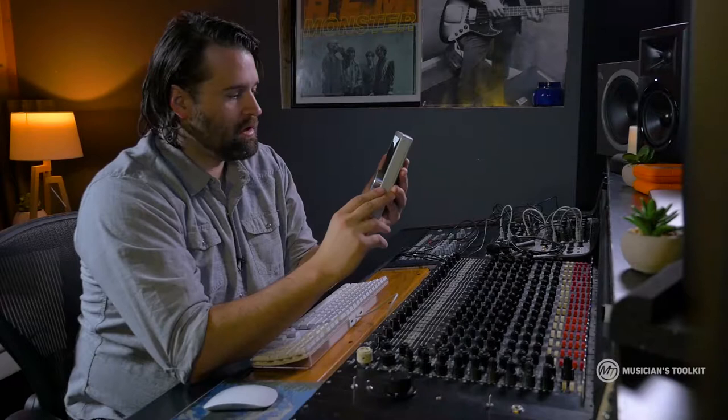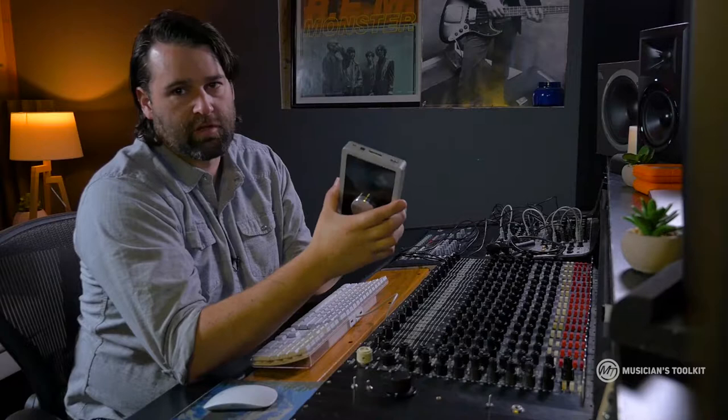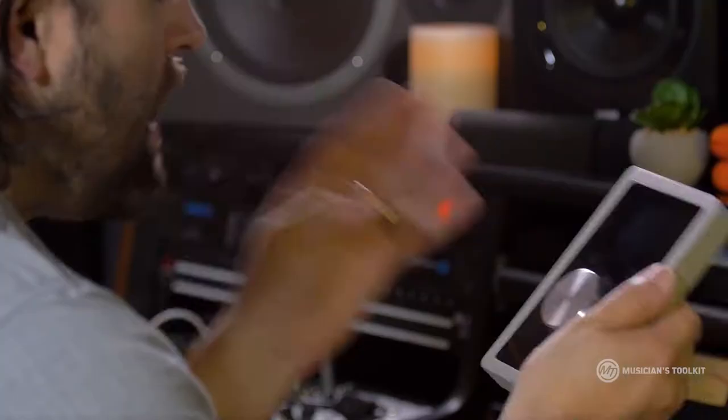Real quick, I'm going to show you how to plug in this type of interface. When you first get started making music and tracking it, this is probably the type of interface you'll be using, something like the Apogee Duet — something that's kind of smaller, less expensive, and you'll probably only need a couple inputs and outputs.